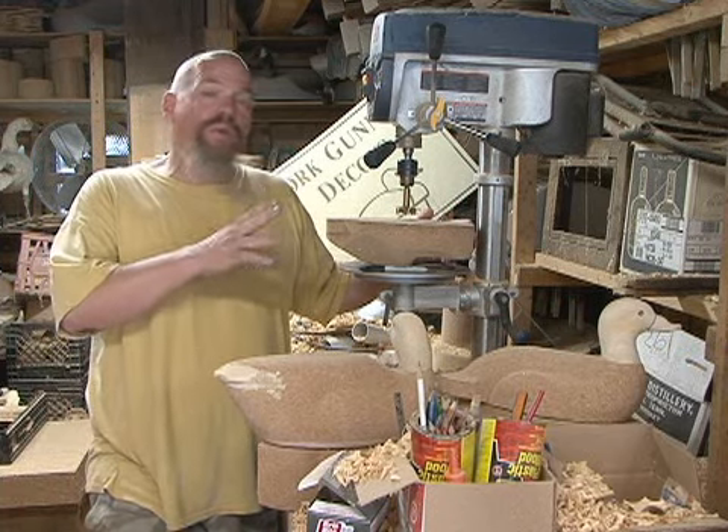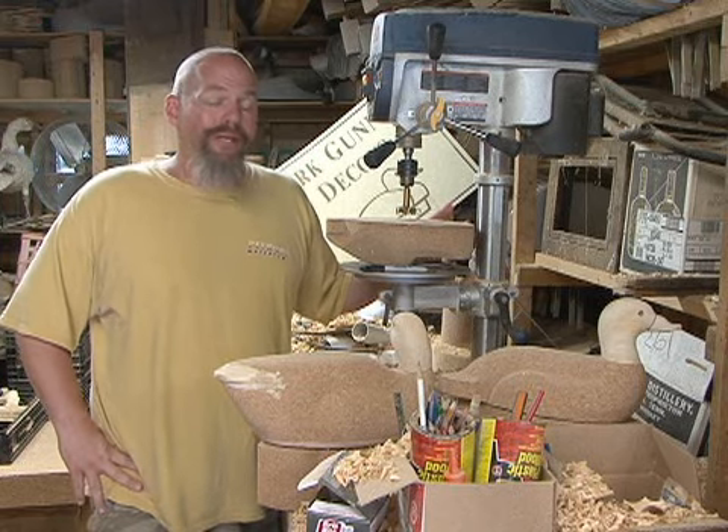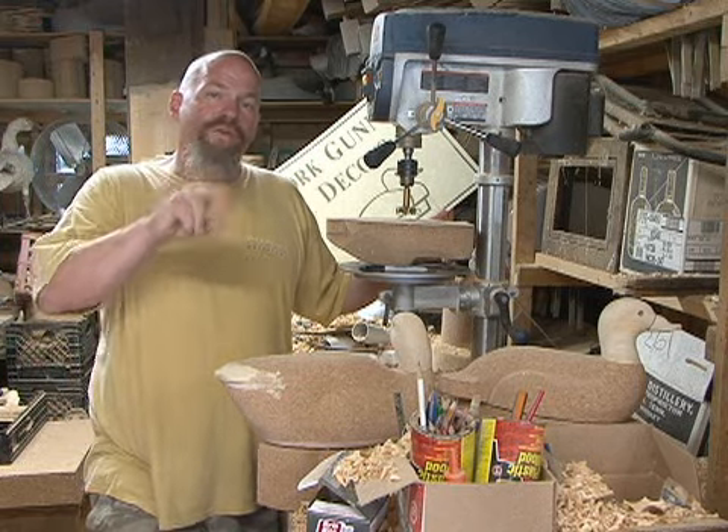We're going to talk about hollowing out decoy bodies. You might say that sounds like a lot of work and hassle. Sometimes it is, but my thought process is twofold.